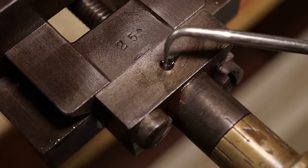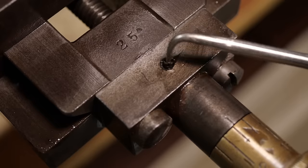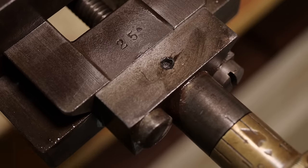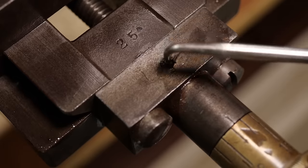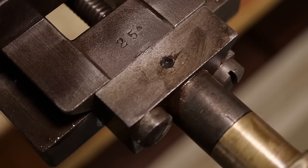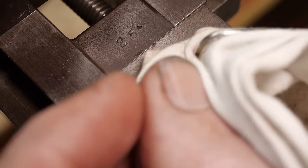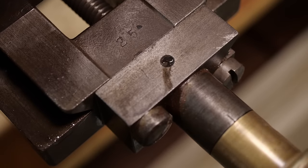Still not entirely clear what this hole is, as I couldn't get around the back of the block to see where it went — it's not even clear whether it goes that deep. There's no equivalent on the other side. Possibly some kind of pin. When I turn it, you can clearly see movement there — that looks very much like an oil port, so let's put some oil in it.